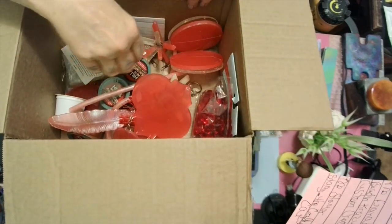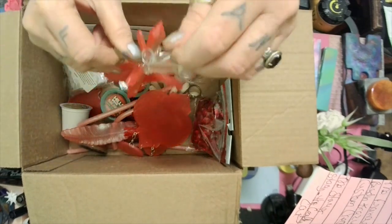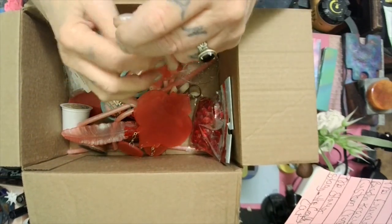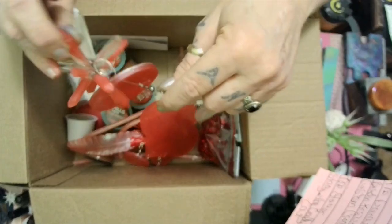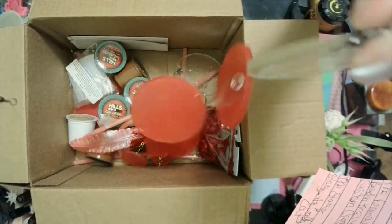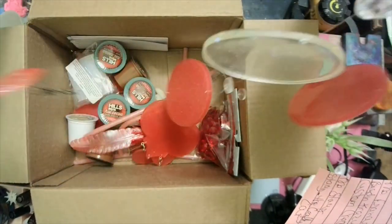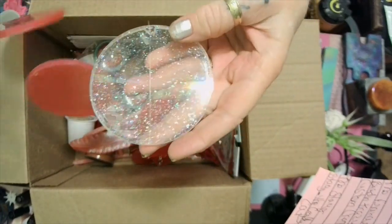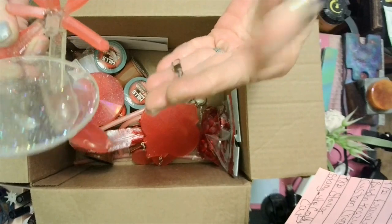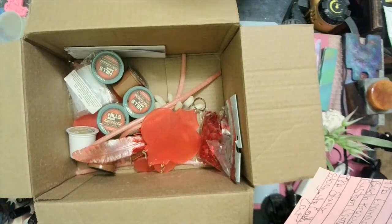Anybody who's been watching me for a long time knows I love me some Halloween. This right here is going on the porch on my shepherd's hook. Oh, snapper cracker — look at the end of it! That's just gold. That's gorgeous — I'm gonna hang it outside on my tall shepherd's hook.